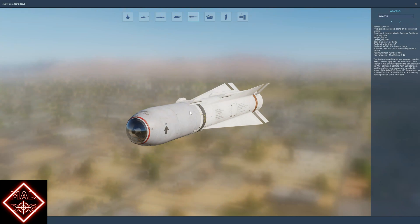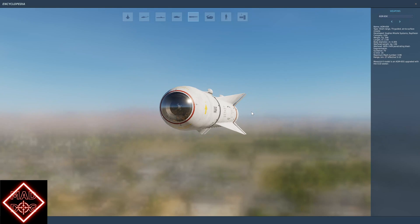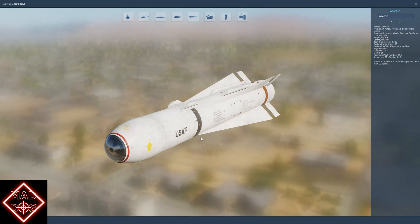The H version is a TV-guided missile with a warhead of 57 kilos, and three can be mounted on stations three and on station seven. The K is the same as the H version, but with a bigger warhead of 136 kilos, again with the TV seeker.